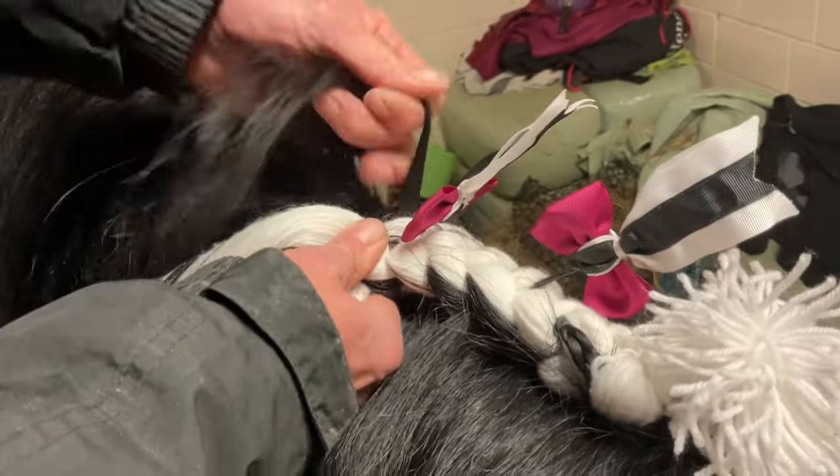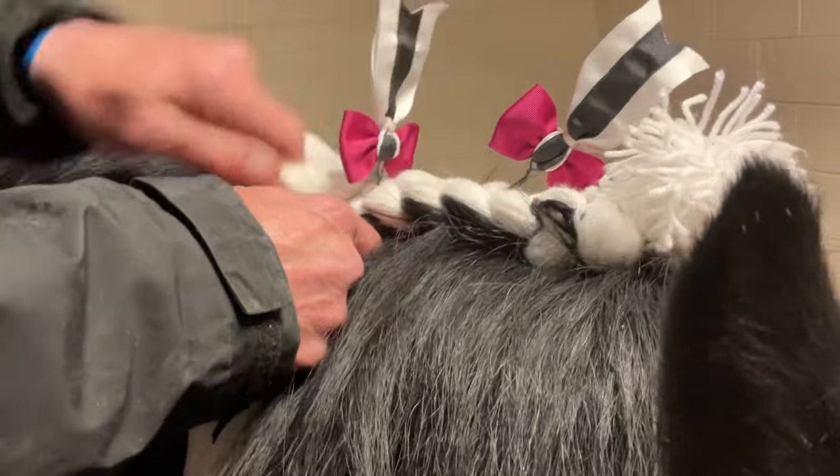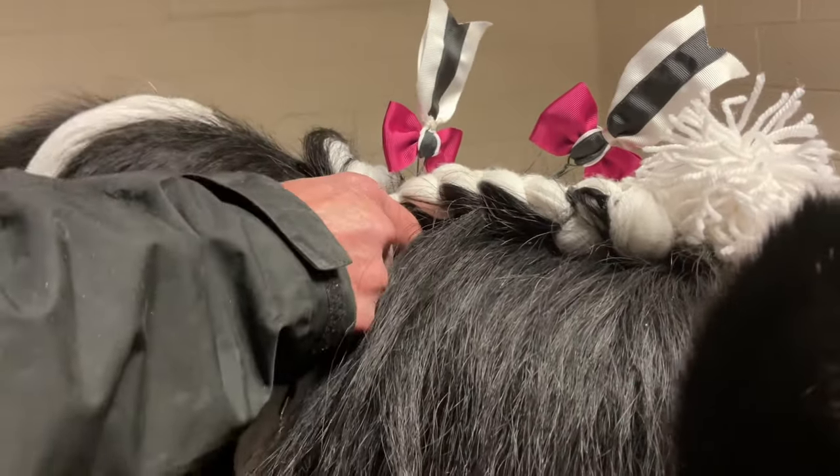Oh God, look at all the black hair. Will you get marks knocked down if it's got hair in it? No, the beauty of a shire being this big is they can never see the top of the neck.